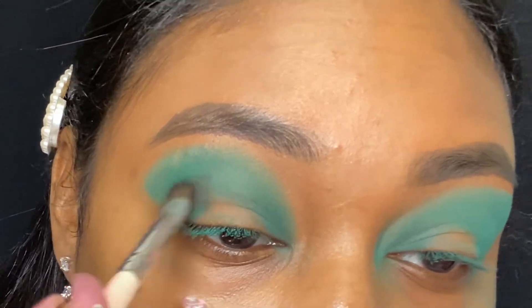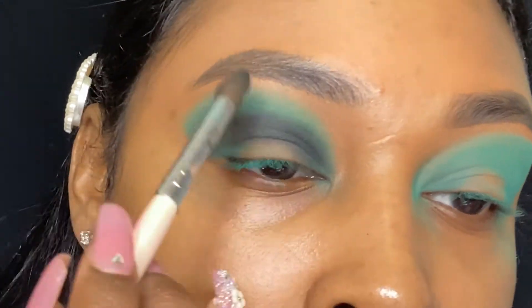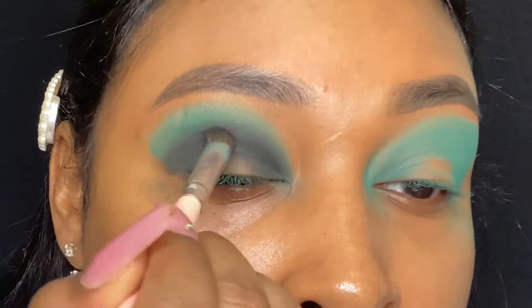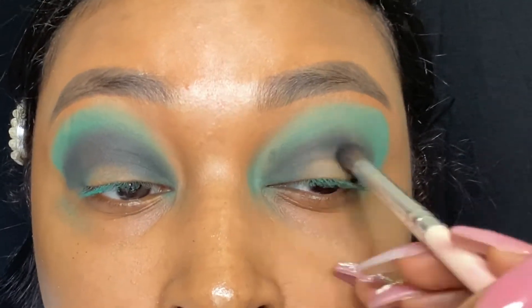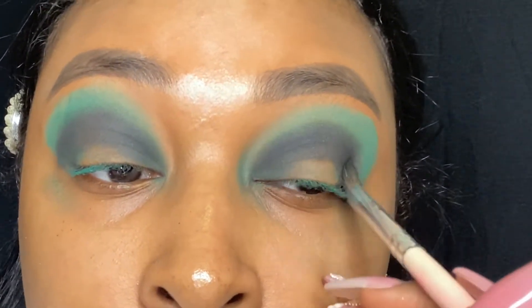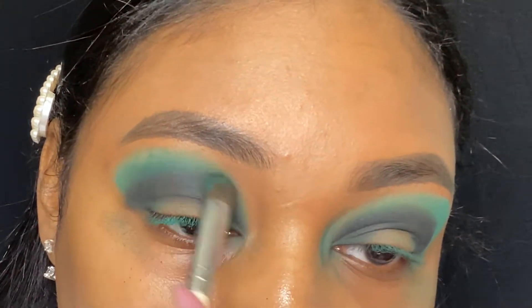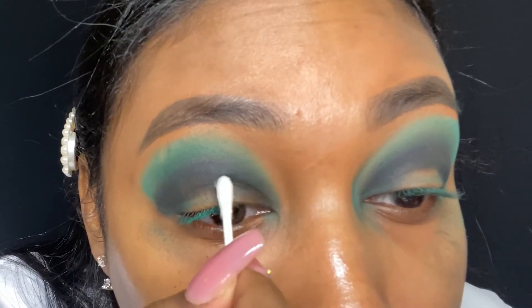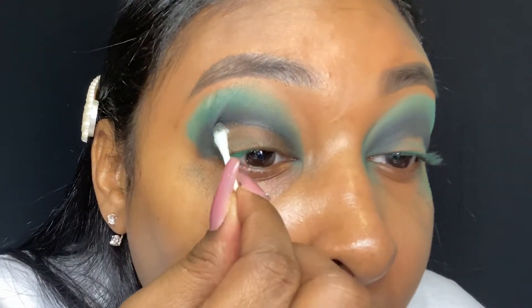Now I'm just going into my direct crease with a black shadow — it is the black eyeshadow from the first Jaclyn Hill palette. Then I just go back in with that turquoise color and blend that black and turquoise together so that it is seamless. Then I just take a Q-tip with some micellar water on it and clean some of that black off my lid so that it's just not too dark for my other colors.